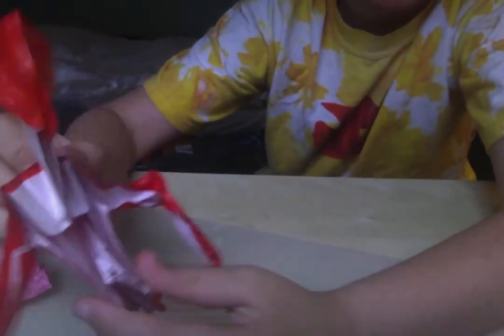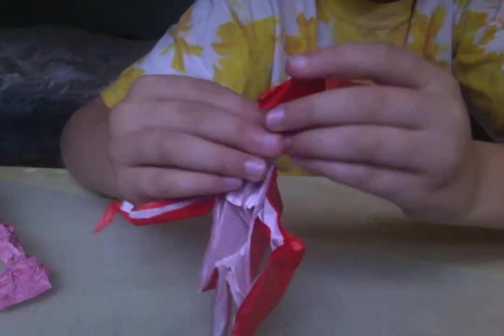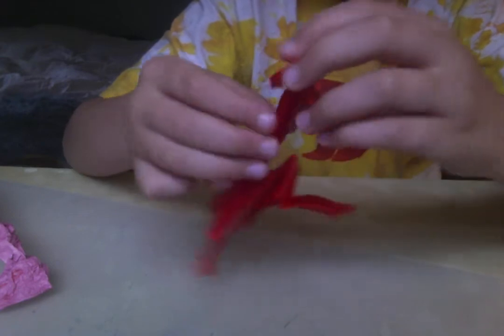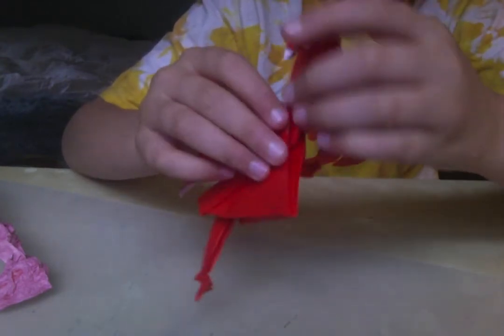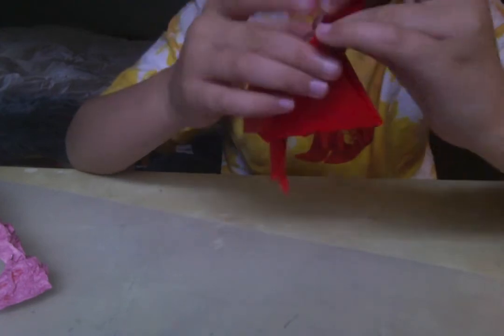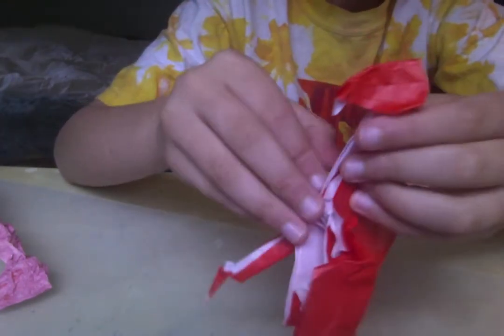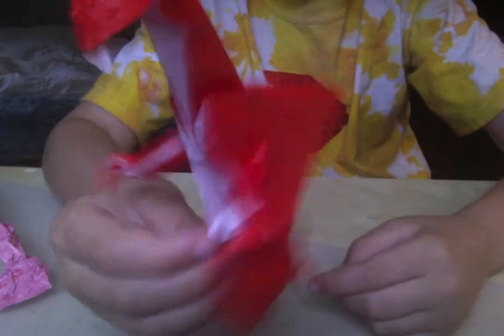This is pretty much the war dragon. But if you want to make the neck the color that you're using, you can fold it like that to make it red. And then it will just look like that.